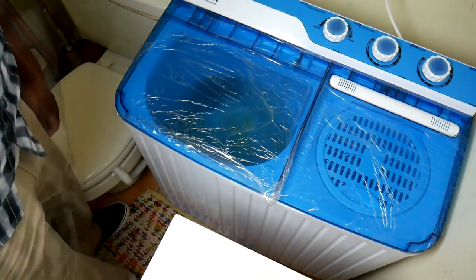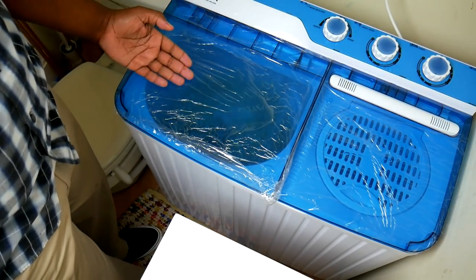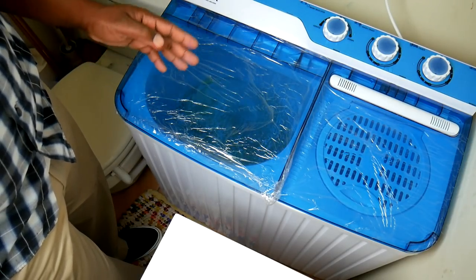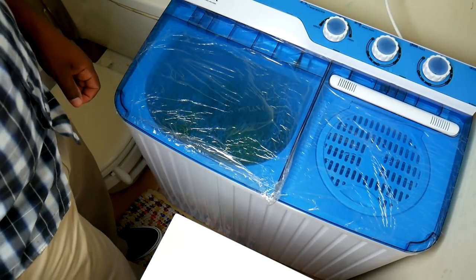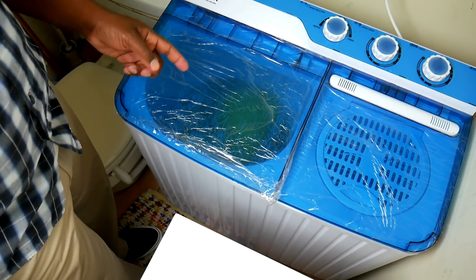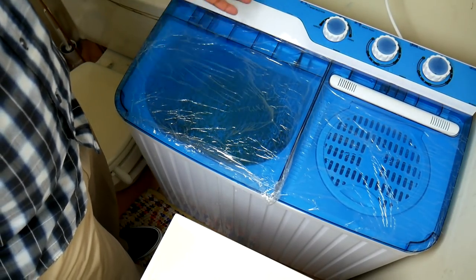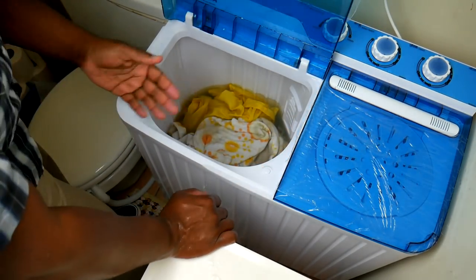Let me show you the difference between the normal cycle and the gentle cycle. Watch the pause in between — on the normal cycle it's about a three-second pause. When I switch it to gentle, the pause is slightly longer — about five seconds. Other than that, the speed is the same for normal and gentle cycles.